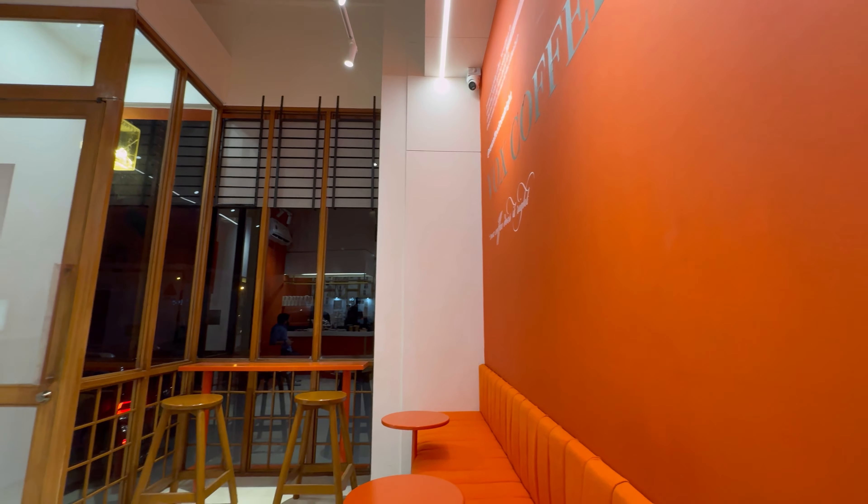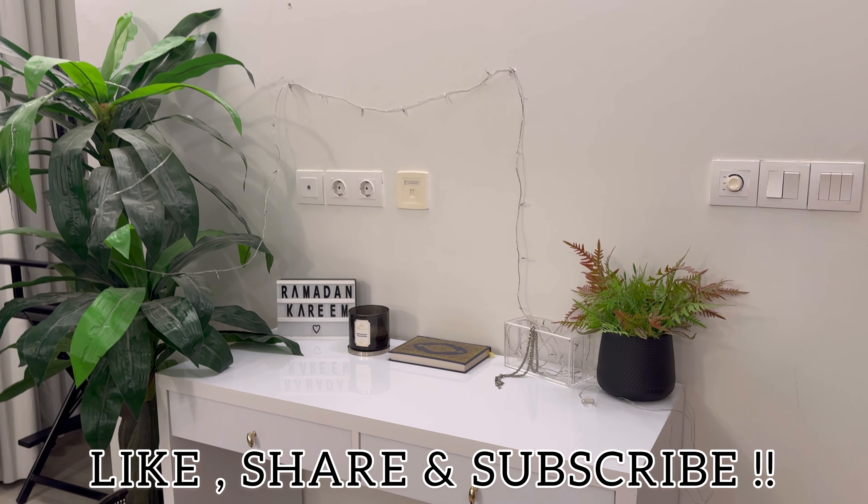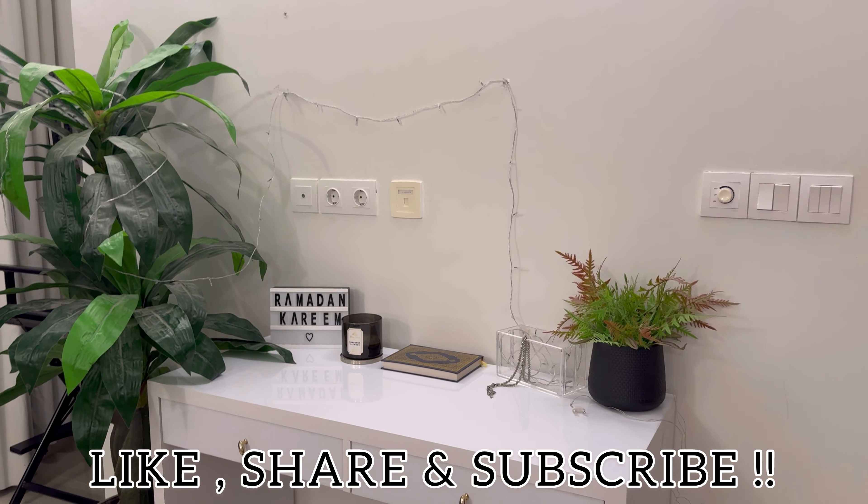So guys, I have come home today and here I am going to end the vlog. I will see you in the next vlog — don't forget to like, comment, share and subscribe. I will see you in the next one, till then bye bye!